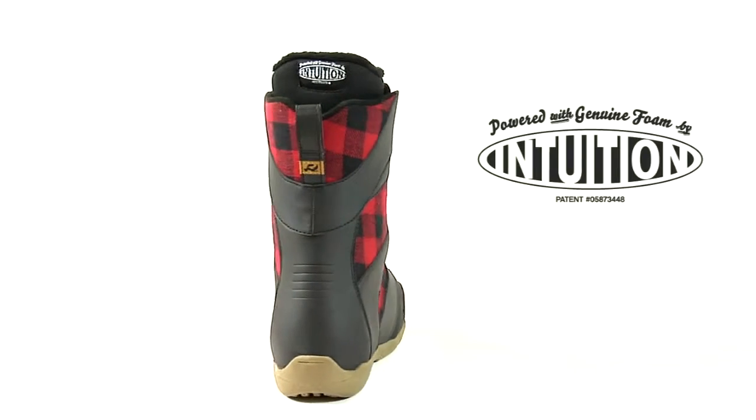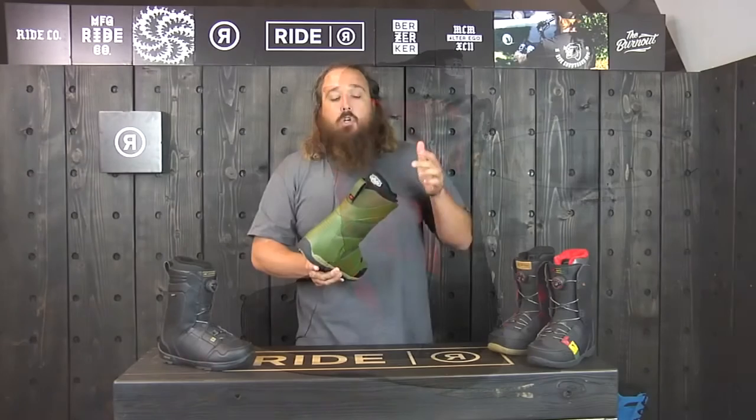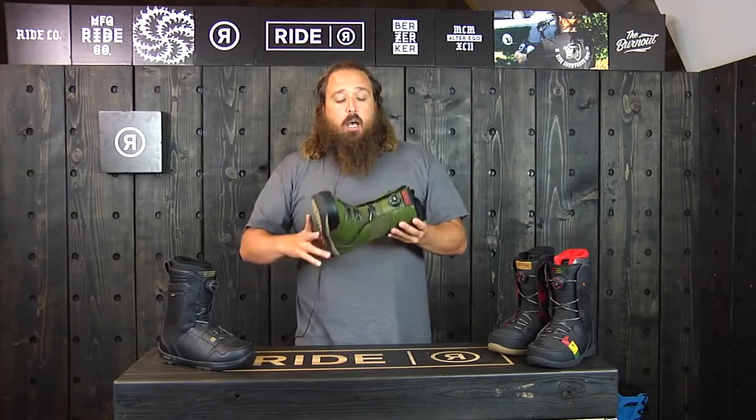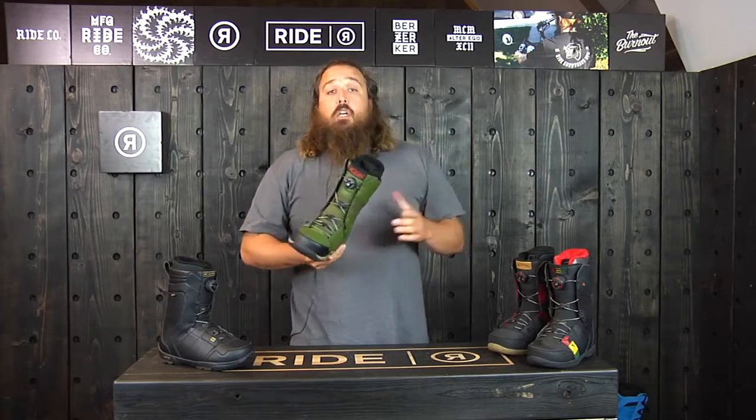This one's also got the Intuition foam liner. That's a heat moldable, fully customizable internal liner. You can take that into the snowboard shop, they can heat it up, it'll expand and form around your foot and give you a really custom fit — making it really comfortable and easy to ride.